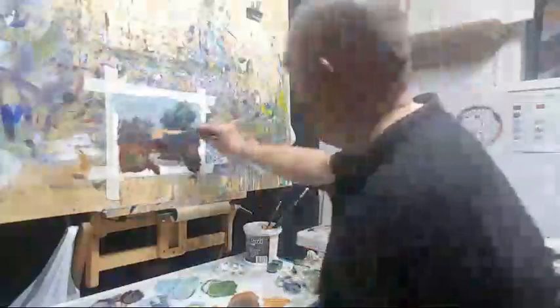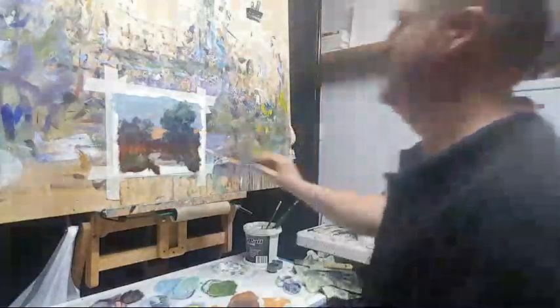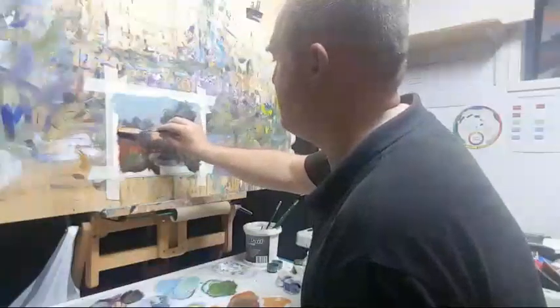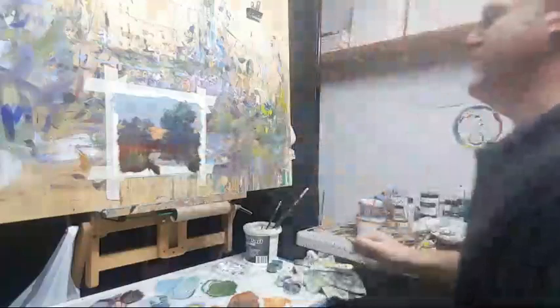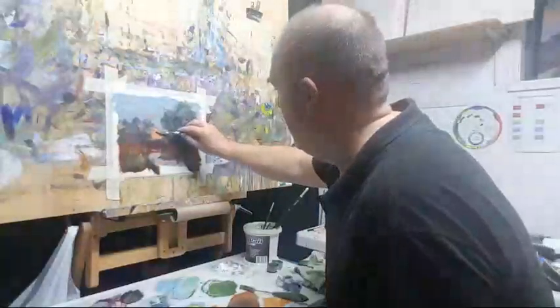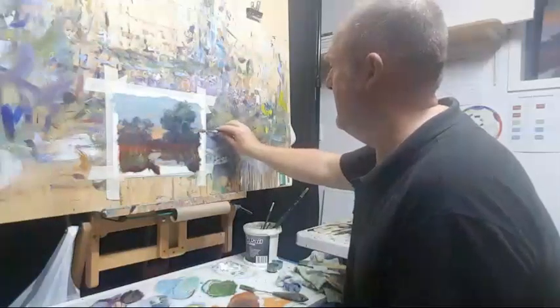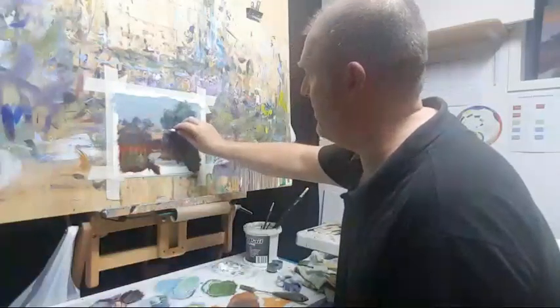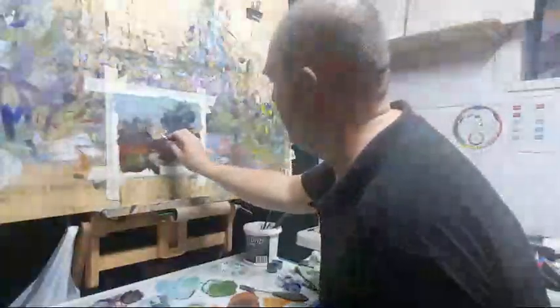You can put whatever price you want on your artwork, but if you're not meeting what the market wants to pay, you're going to have a garage full of paintings. Art is special, but the average person buying art has a certain amount of dollars to spend and you're competing with everything else. What makes you so special that they'll pay an inflated price? If you're happy to keep all your paintings, put fifteen thousand dollars on them — that's fine — but that's got nothing to do with market value.